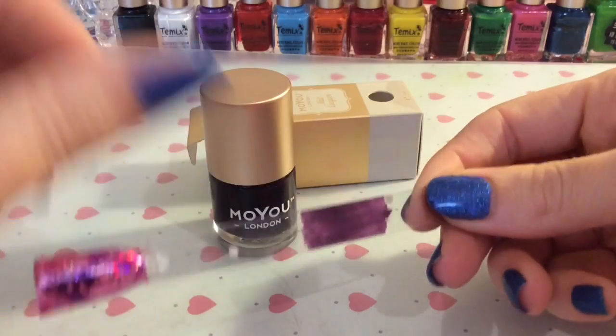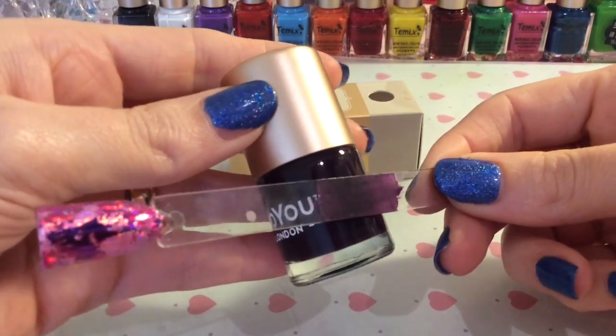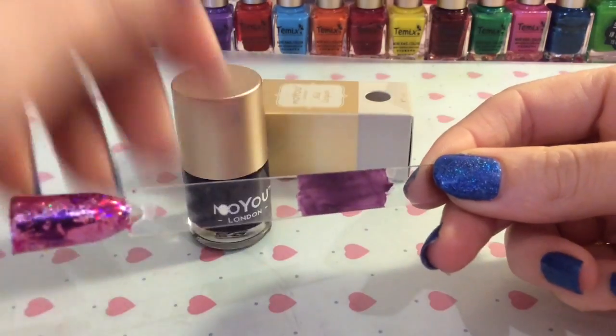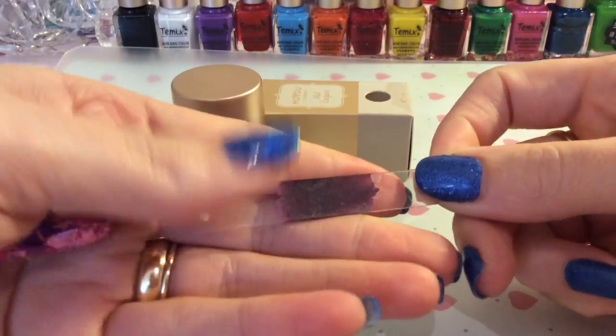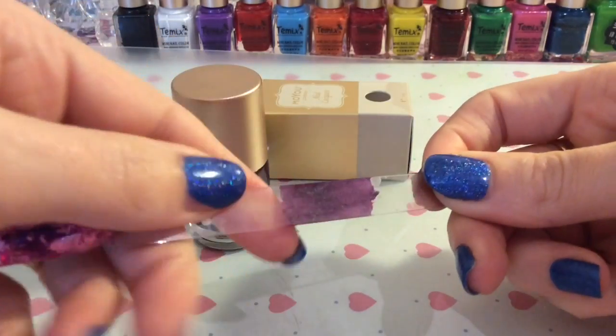Having said that, when I did a little swatch tester on the nail, you can see it is a lot lighter than in the bottle. So hopefully it will look how I was expecting it to look when I stamp, but I'll just have to wait and see.